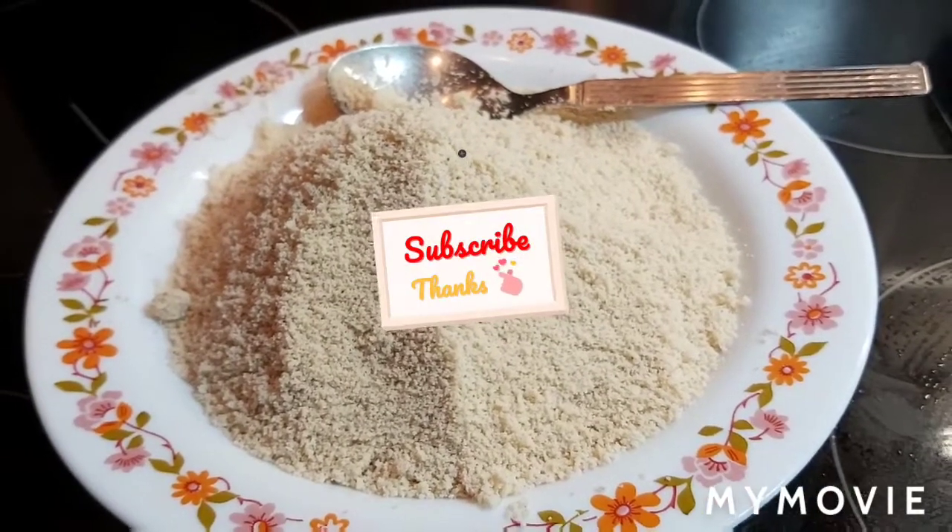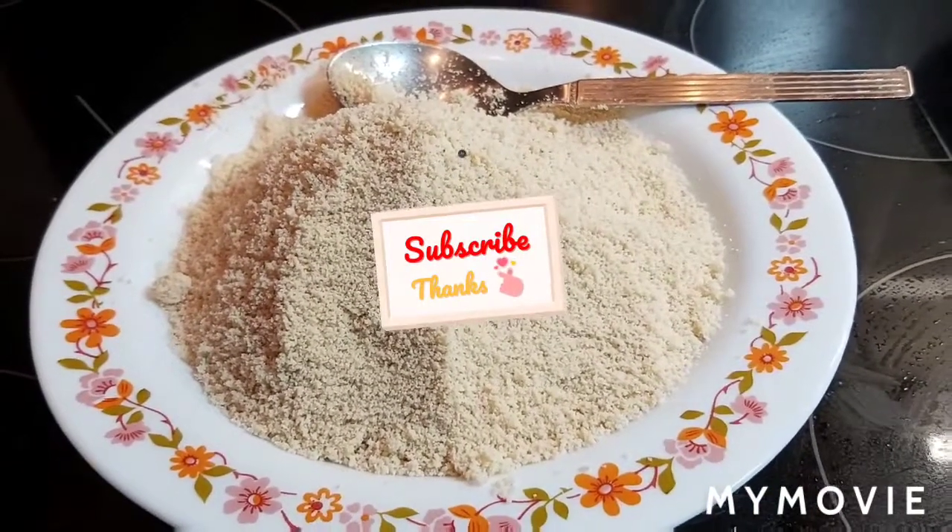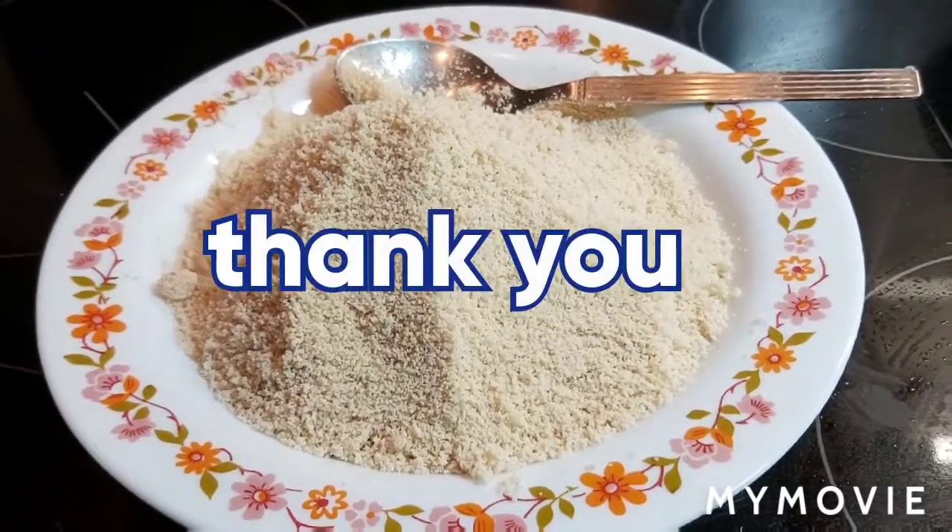Hope you all are going to like it. If you all like it, please do not forget to like and share, subscribe to my channel. Thank you for watching. Bye.